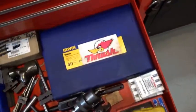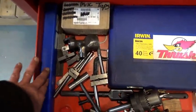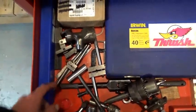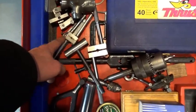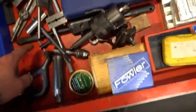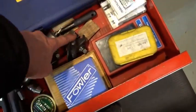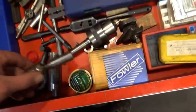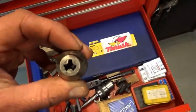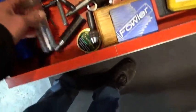Imperial tap and die set — the metric one's off in a different spot. Miscellaneous taps, thread restoring files, a box of lathe files — had to buy them in bulk. The lathe threading dial, a tap wrench that I made, a small tap wrench that somebody else made, a little die stock with a Pratt & Whitney die in there. Another tap wrench, the drill chuck for the lathe, the lathe carriage stop, and a tool I made up just so I can get really small bits into the mill.